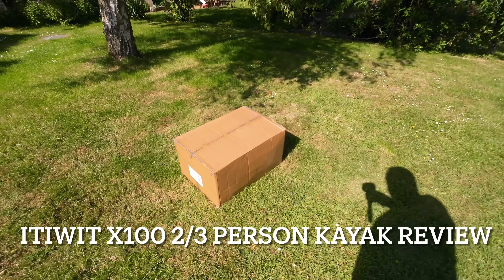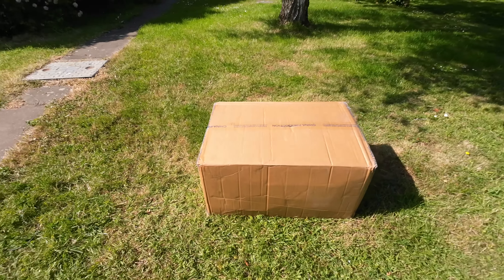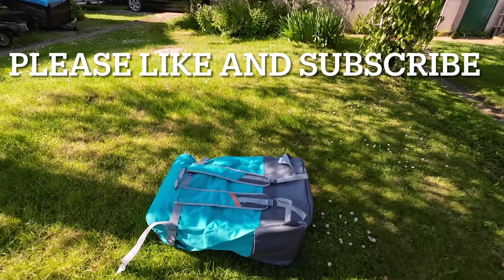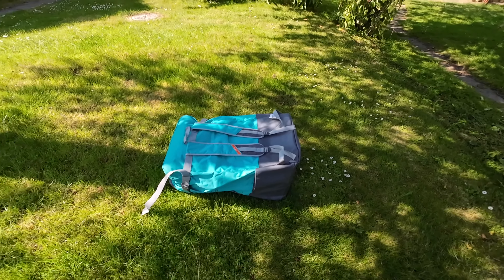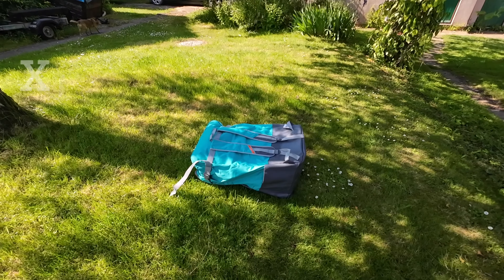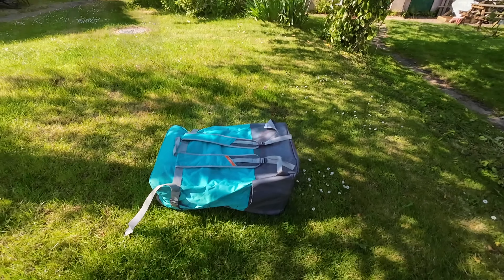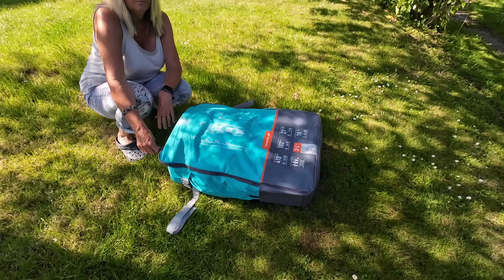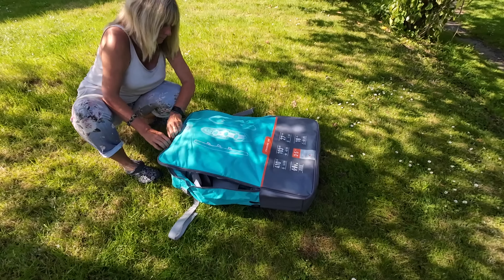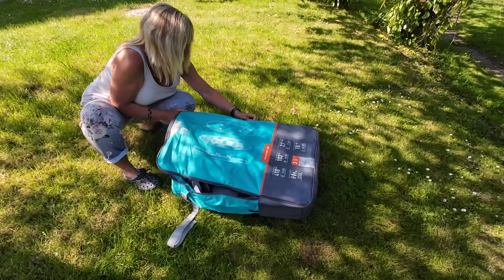So in this box from Decathlon, I've delivered what hopefully is a nice new toy. Quite expensive, but we thought we'd treat ourselves to it. So it's the Itiwit 2-stroke 3-man drop-stitched canoe, the X100. It comes in a pretty good bag. No indoors will now unzip it — it's the first opening, so we don't know what to expect. It was delivered today, just before we go away on holiday, so we're quickly having a look.